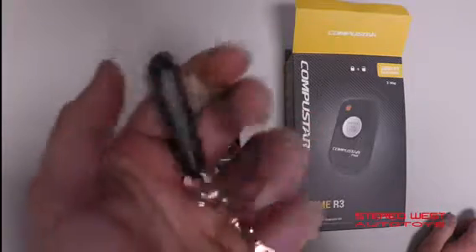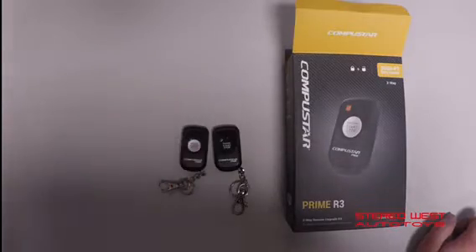Confirmations will confirm with green lights. Non-confirmations will confirm with orange lights.